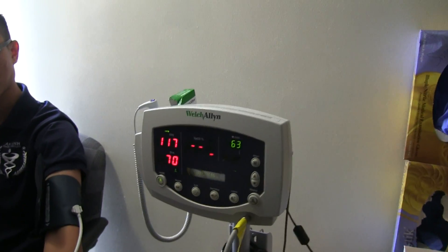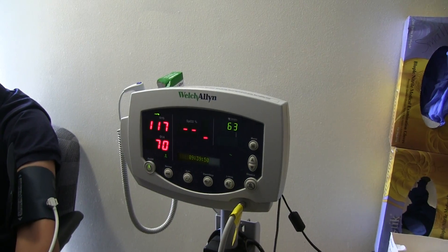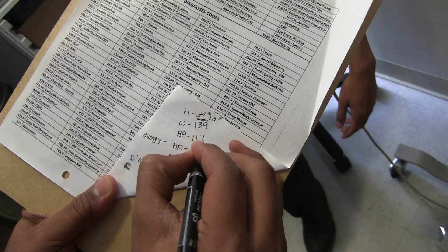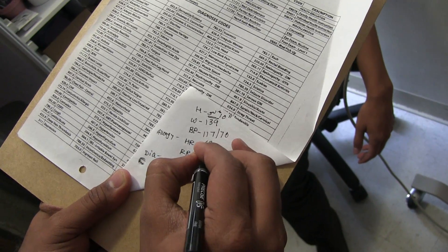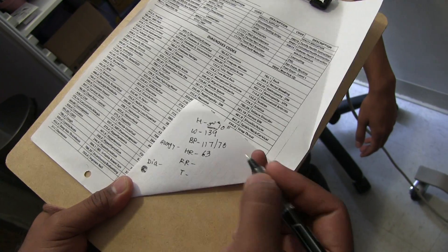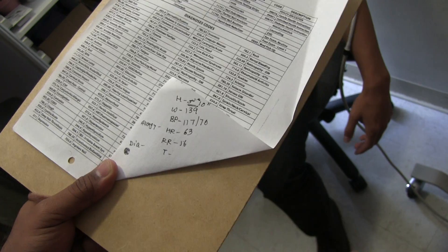Here you can see the blood pressure reading. I'll write down blood pressure 117 over 70. Their heart rate shows 63. For the respiratory rate, I counted about four breaths in 15 seconds, so multiplying by four gives 16 breaths per minute.